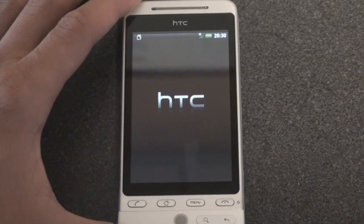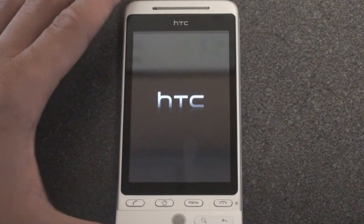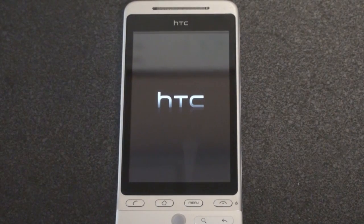Drag down to unlock. I'm assuming there's going to be some kind of first-time setup. Screen looks really crisp, by the way.